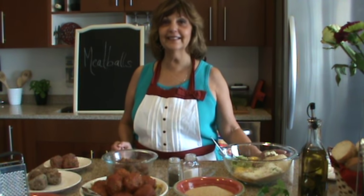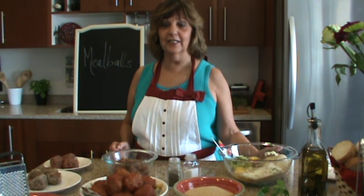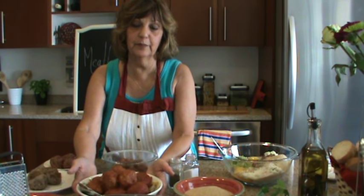Bonjour, it's Linda again, working from the Sicilian with a French Accent cookbook. We're working on our next course, which is the meatballs — nice Sicilian meatballs.